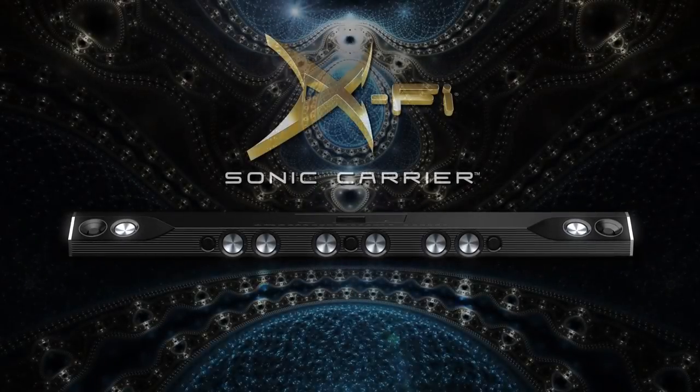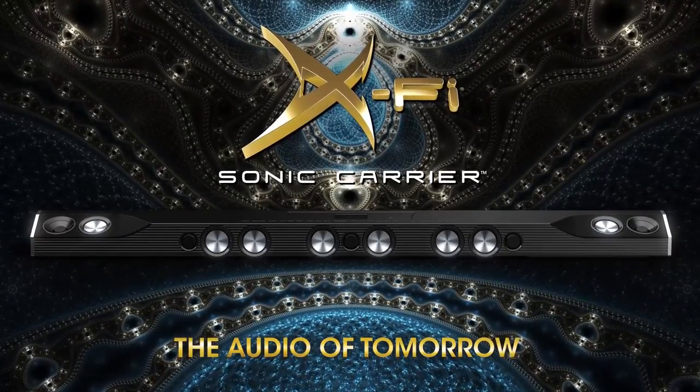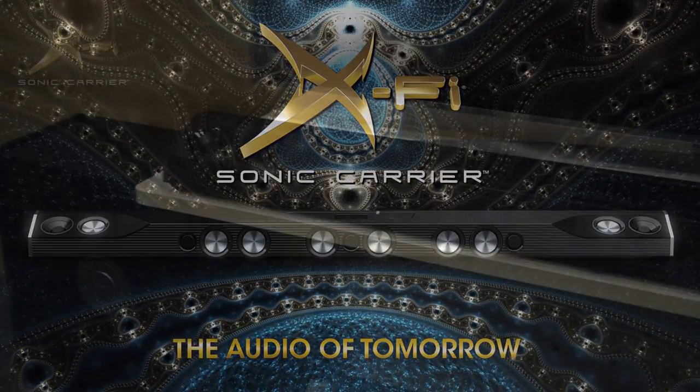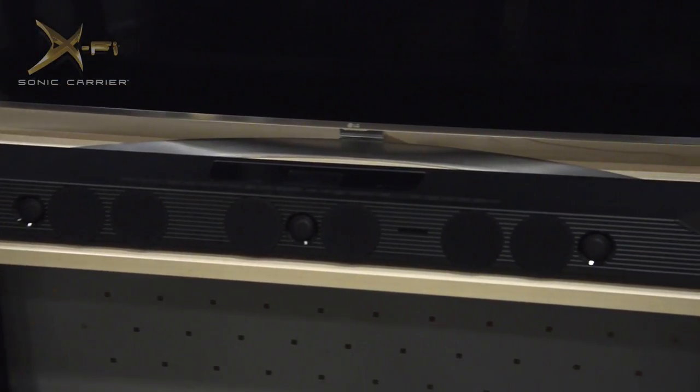Welcome to the world of the Creative X5 Sonic Carrier. This video series will guide you through setting up your unit in your home. This episode will be focusing on unboxing and placing your Sonic Carrier in the optimal position.